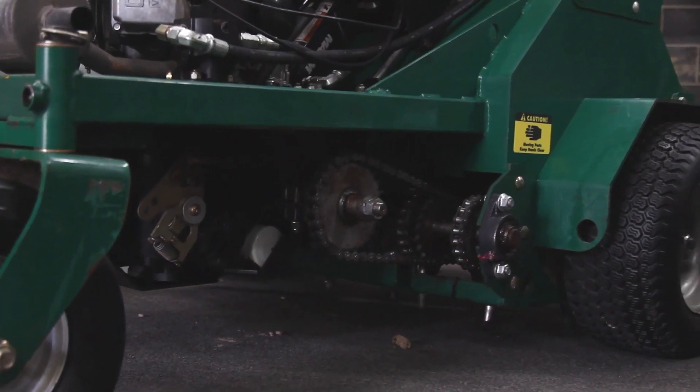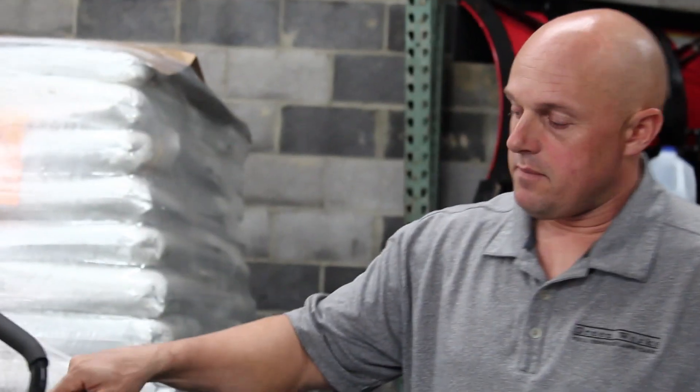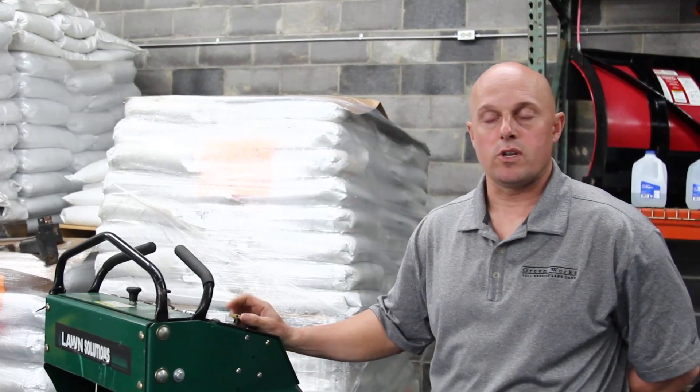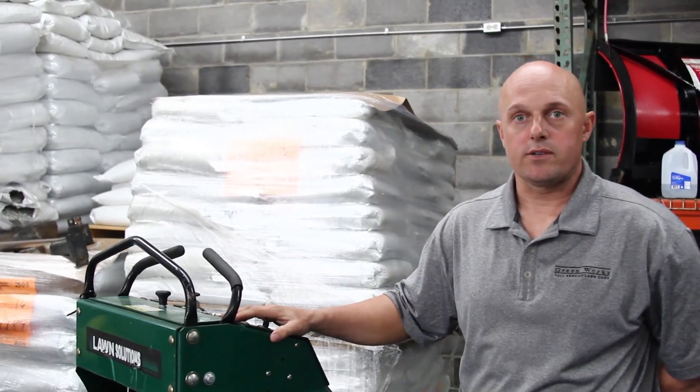It's a great thing to add to the lawn, and something we encourage all of our customers to do at the end of the year. This particular machine can aerate with about a weight of 1,200 pounds, so it does a better job versus smaller units because it has more weight. When the ground gets hard, you're going to need that extra weight in order to pull those plugs.